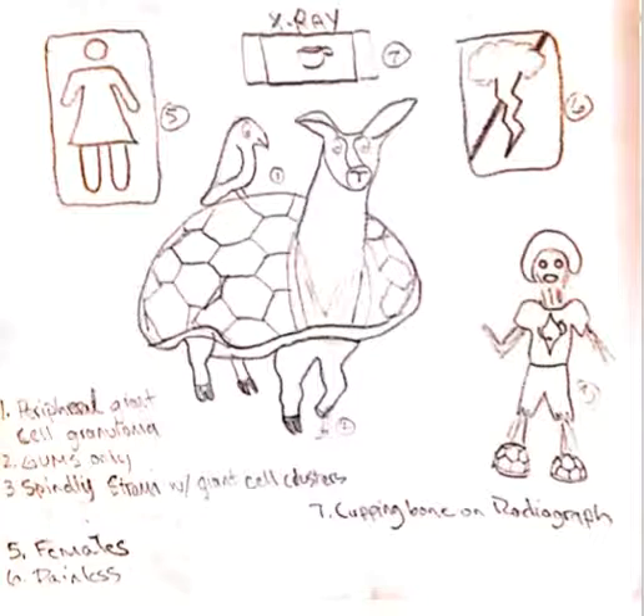You have spindly stroma with giant cell clusters. This is depicted by the straw man with the spindle shirt and giant shells on his feet.